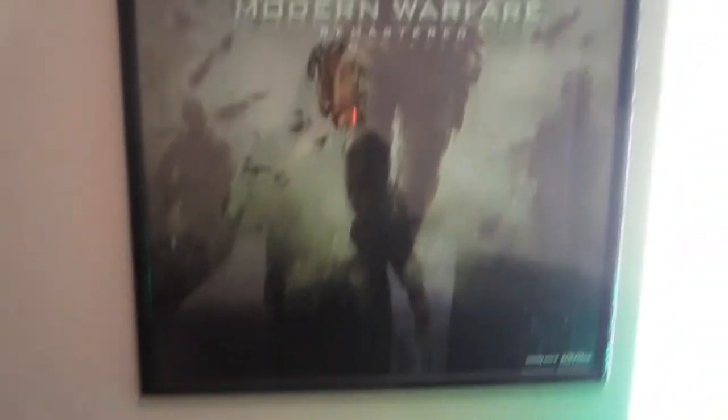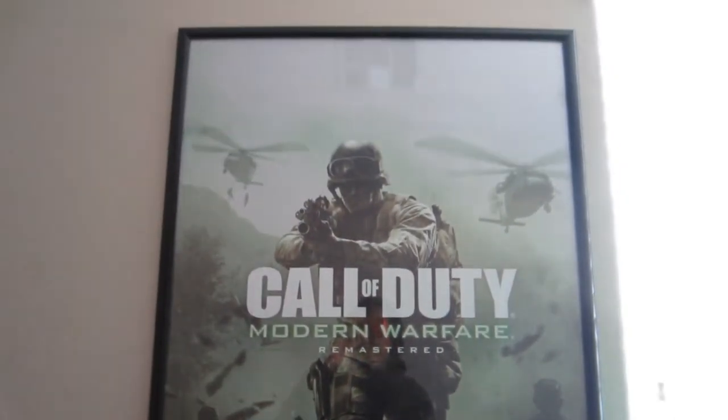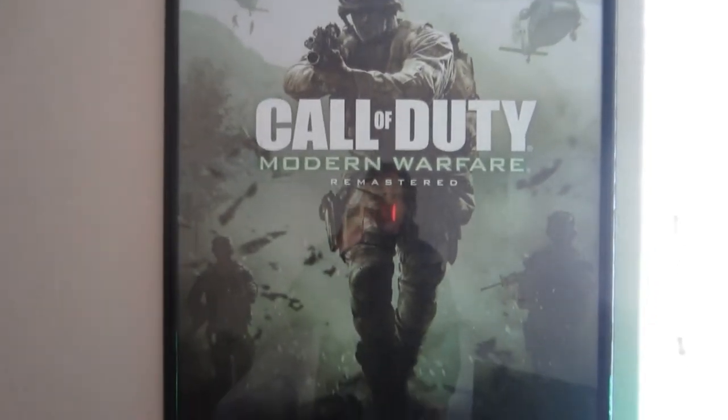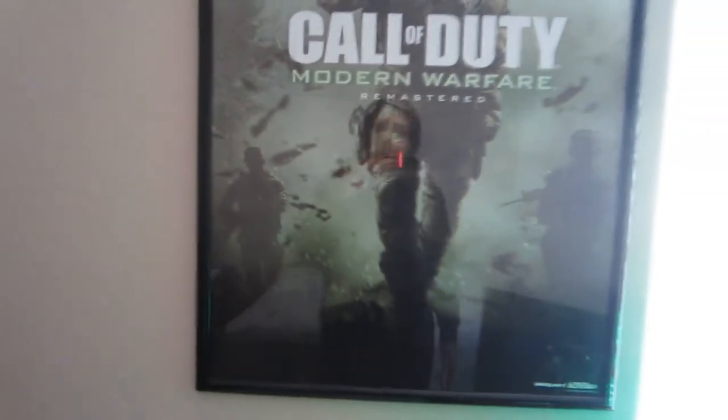Here I have a dog cage for my dog, nothing too crazy there. And then moving on we have this Call of Duty Modern Warfare Remaster poster which came with the pre-order of Infinite Warfare — it's double-sided, it has both posters, but right now I have this side up because I like this one a lot better, just the look of it.